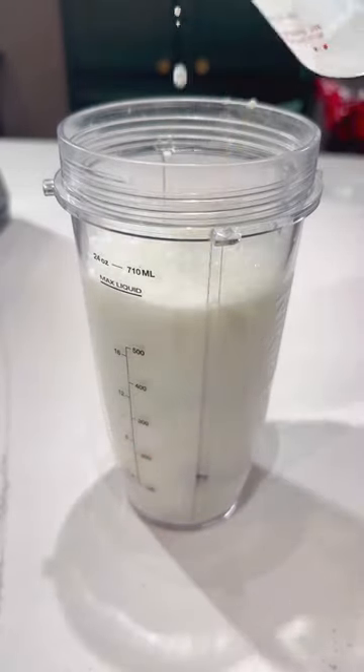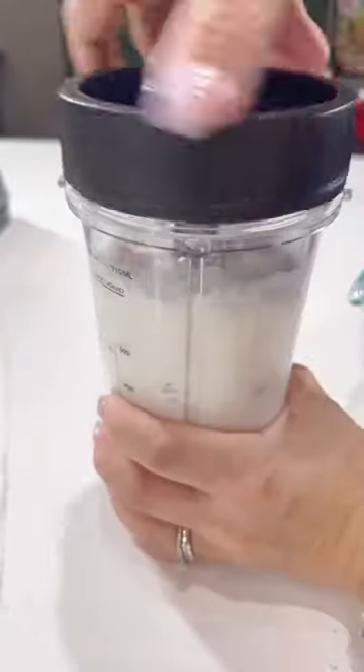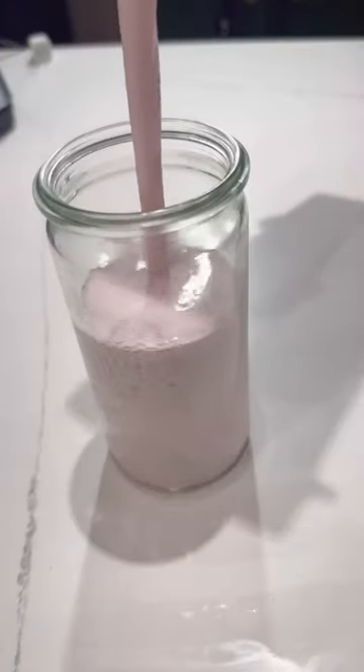Next, I add in one and a half cups of milk, and for some added sweetness, I add in a couple tablespoons of strawberry jam, which will definitely make it more strawberry flavored and a little sweeter. Feel free to adjust the sweetness to whatever you like.